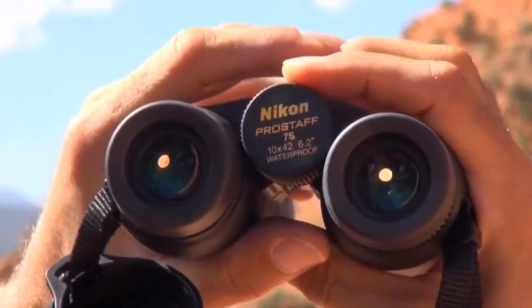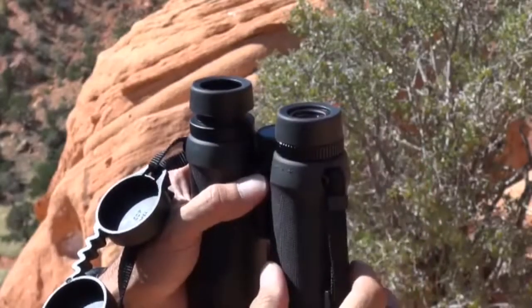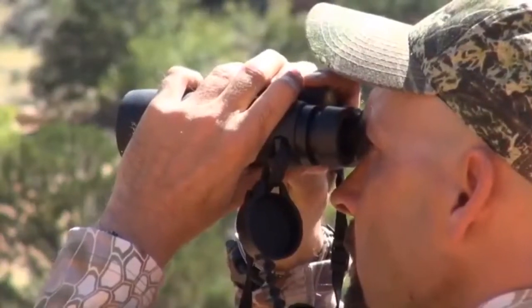These binoculars have twist-top eyecups so you can adjust them to your eyesight. They have a remarkably long eye relief of 19 millimeters. This makes them ideal for someone who wears glasses.